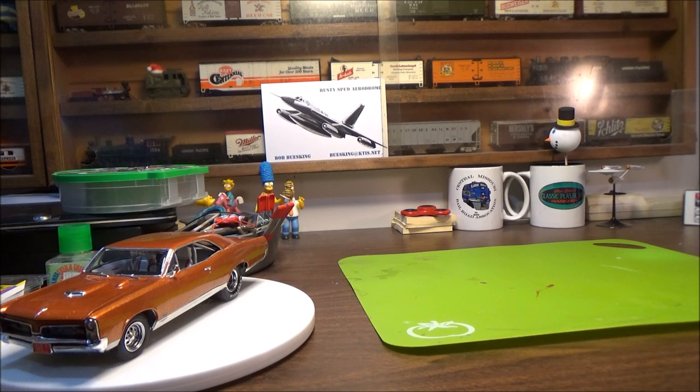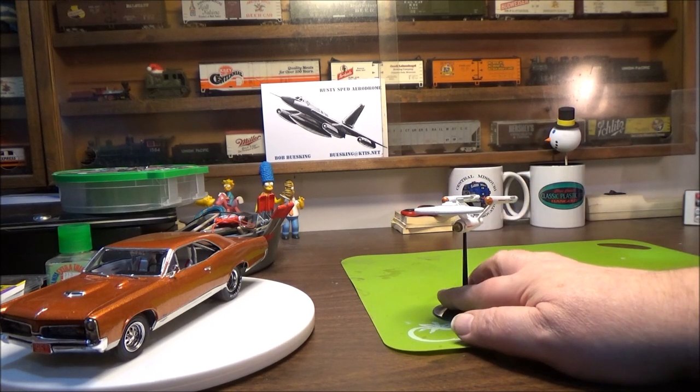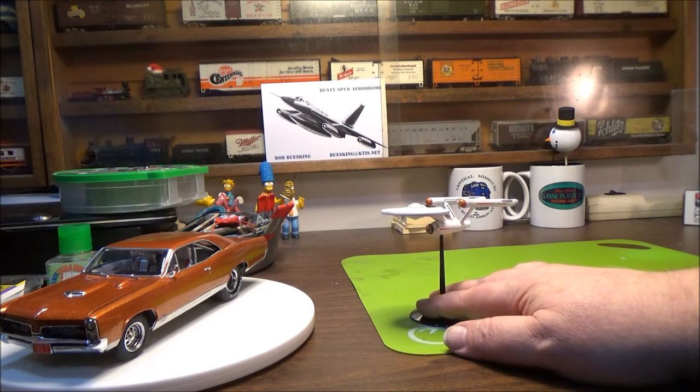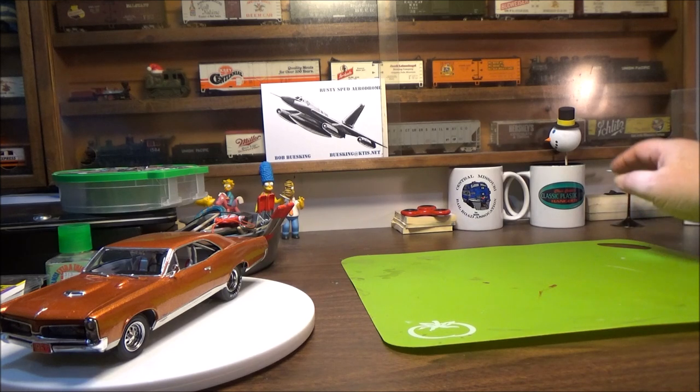I'm going to hop back into sci-fi. It's been a while since I've done a sci-fi kit. The last one I did officially would have been the little Starship Enterprise. Before that I did the Blue Jay 4 F4 Starfighter over the fall and winter months. So we're due.